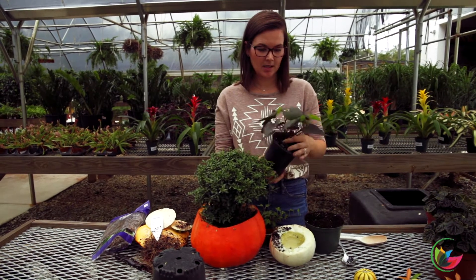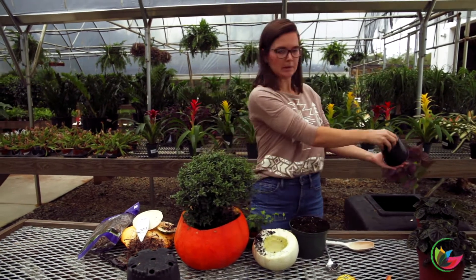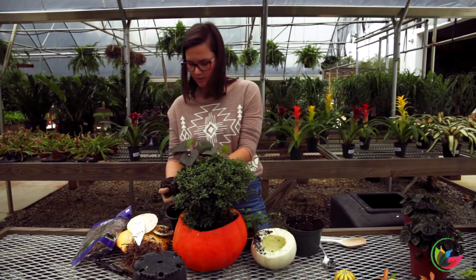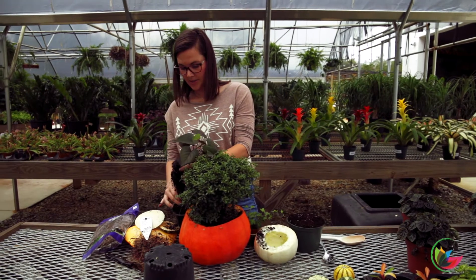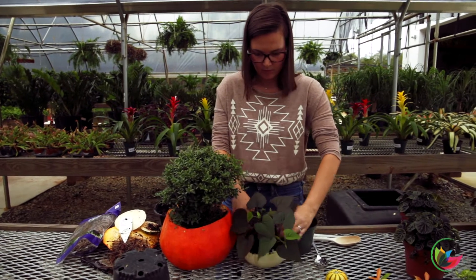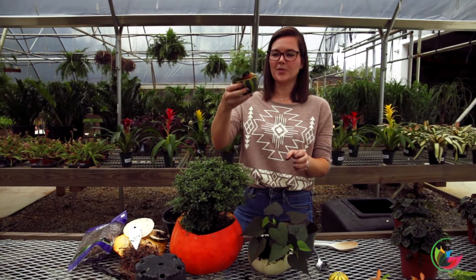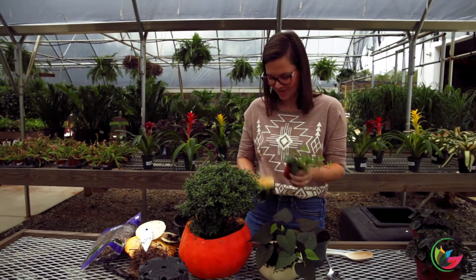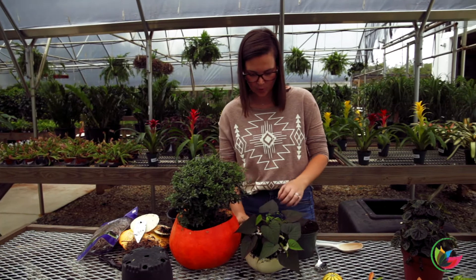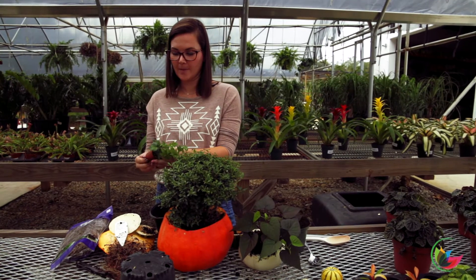We're going to go with the medium one now. This is sweet potato vine, and there are two different colors that grow well here: this darker, purpley maroon-looking one, or you've got the chartreuse green one that's nice too. This one will trail, which is nice. Shove that one in there. And then we're going to go for a little baby one — I love this one because it looks like a watermelon almost, it's so cute. I'm going to throw a little bit of soil in there, and you see I'm using ivy. You don't have to be super showy with the plants — the pumpkins kind of speak for themselves as far as giving that really fall vibe that we're going for.